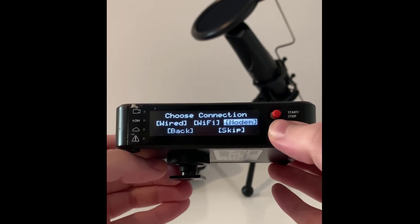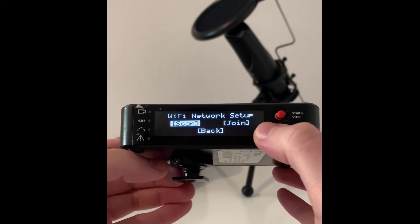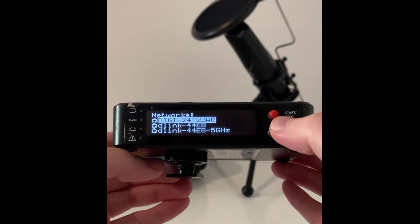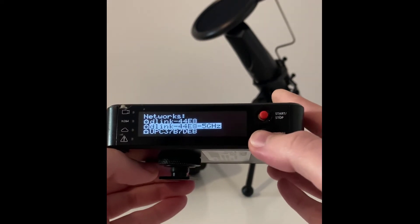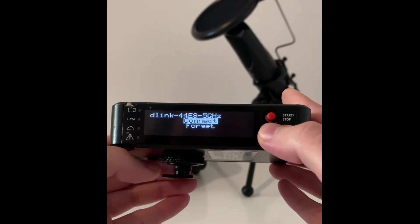You have all these options, but I will go with Wi-Fi and scan. As you can see, you have all these networks available.